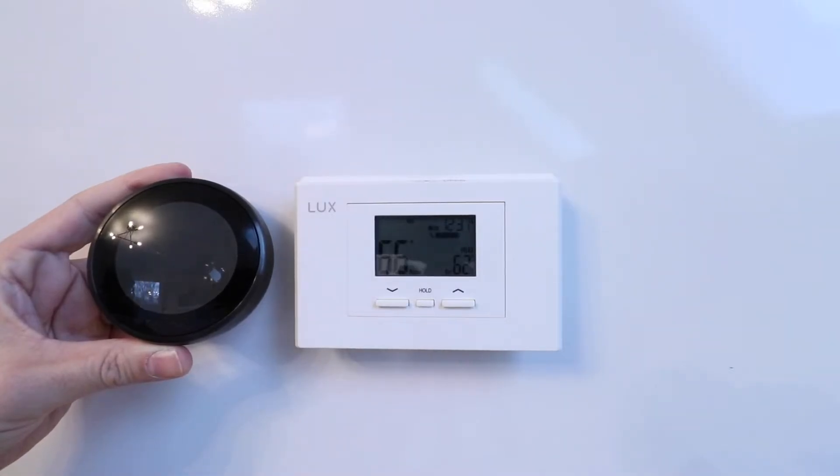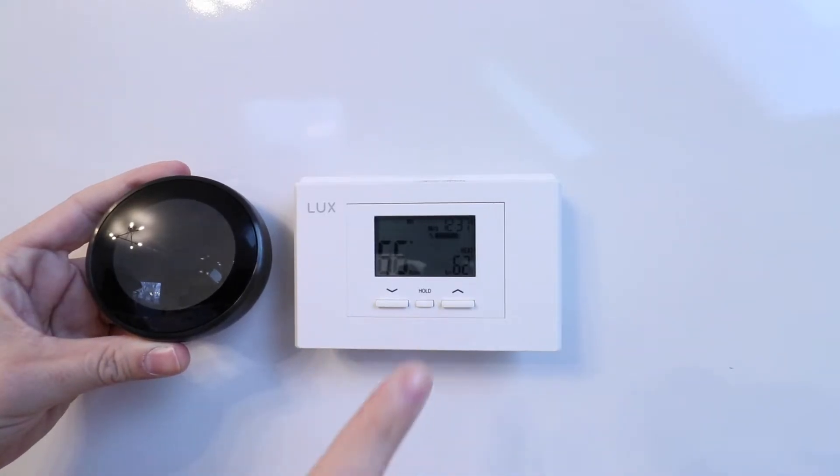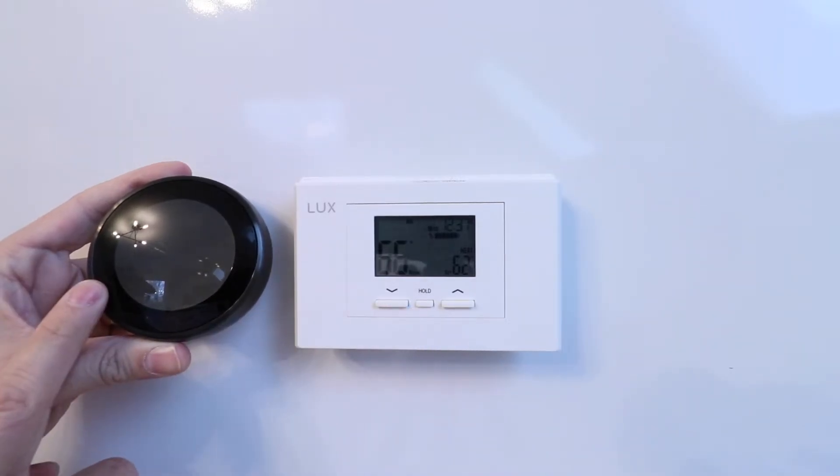One Hour Smart Home here, and today we're going to show you how to install a Nest thermostat with a heat pump. We've got our existing heat pump thermostat here that we're going to need to remove in order to install this Nest learning thermostat.